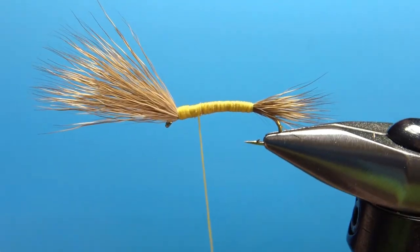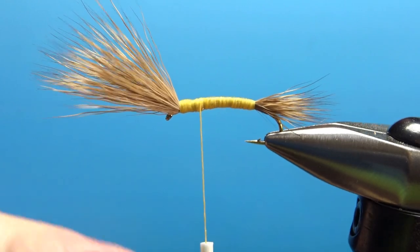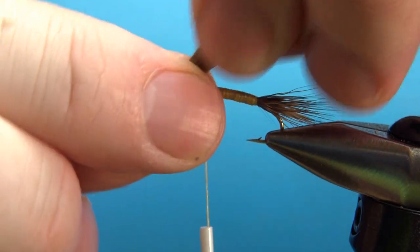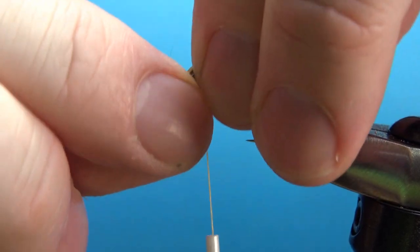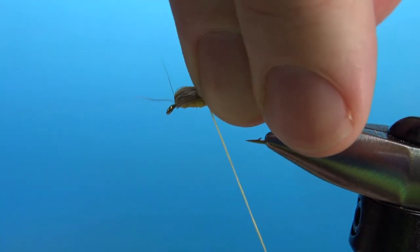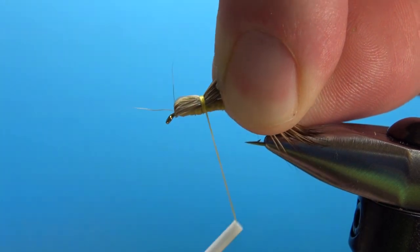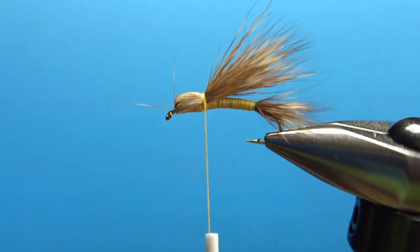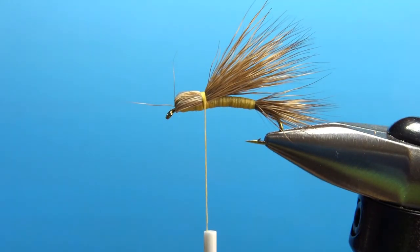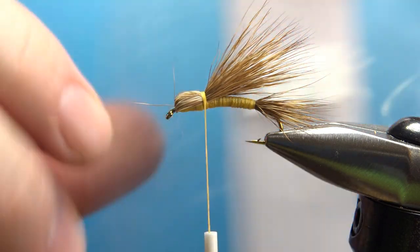Our body is still fairly even and flat. Take your thread and hang it where you want the back of the head to be - right there's going to work. Now let's flip this over and hold it on top, almost like you were doing a humpy if you've tied those. Put a couple of loose wraps while still holding it tight and pulling up a little bit before pulling it tight. Now put two or three really tight wraps right there. If you've got it right, your tail will be the length you want it - and that's pretty much exactly the length I want. The last component is some medium round rubber white tubes for the legs.